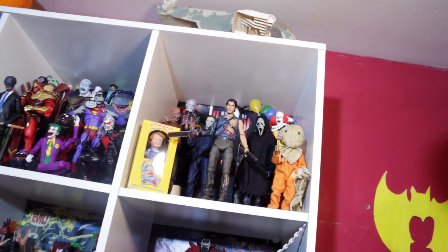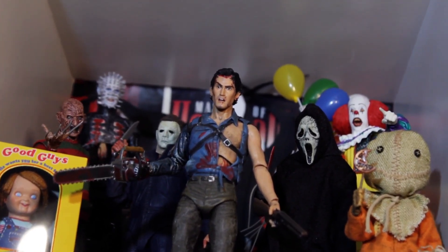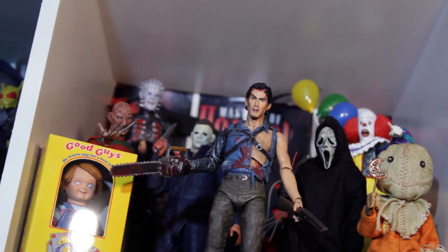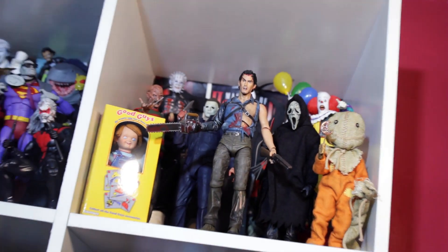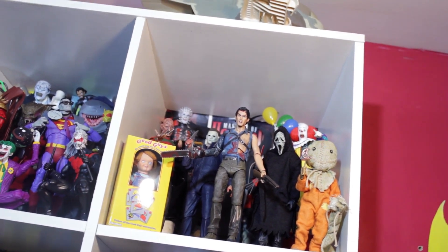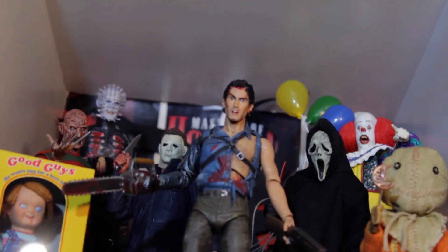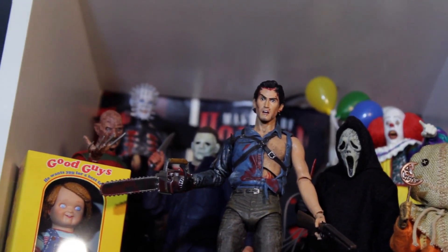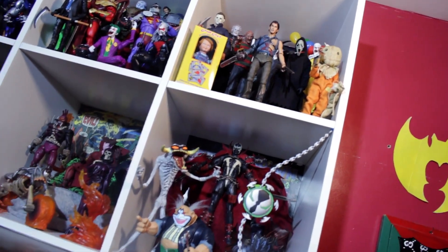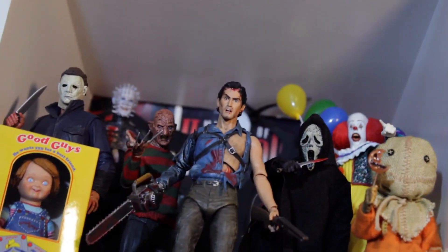Then we're gonna add Evil Dead NECA Ash — classic, classic, classic protagonist in the horror movie series. I can't tell if I was going for a Terror Dome feel or an Ash versus scenario. If you know Terror Dome, you know how classic that is — that's kind of the vibe I want for this whole horror movie display.